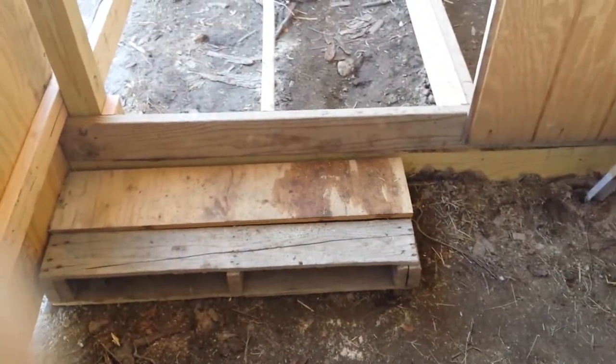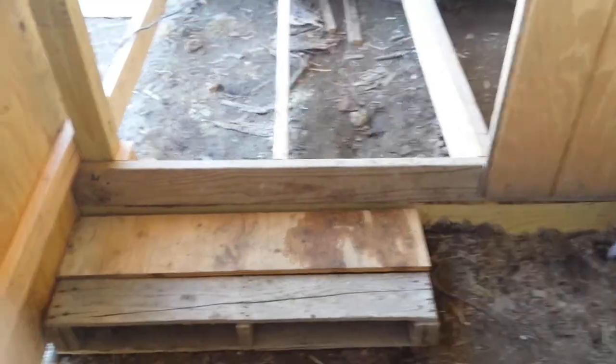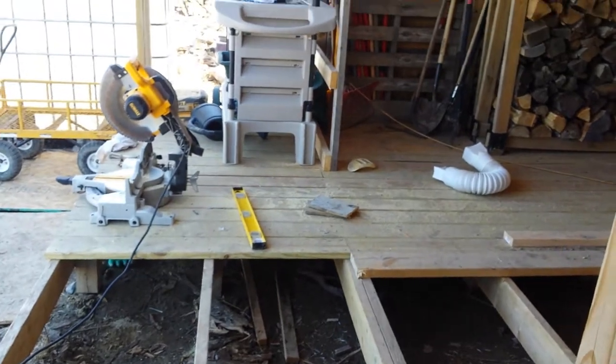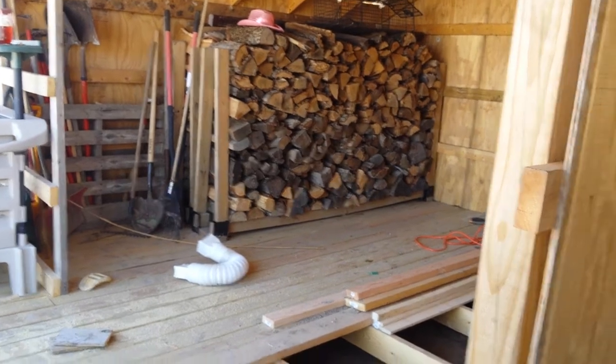And there's the step I made out of pallet. This is our work area but still missing half the floor. Hopefully next winter this will be full of wood.